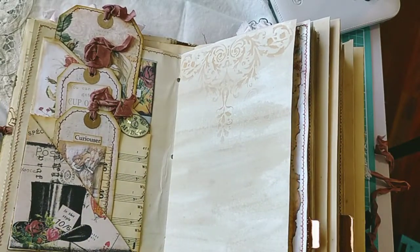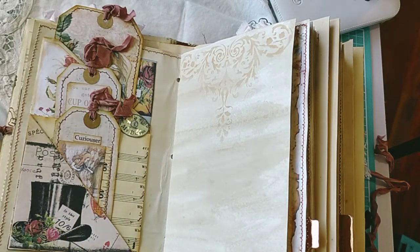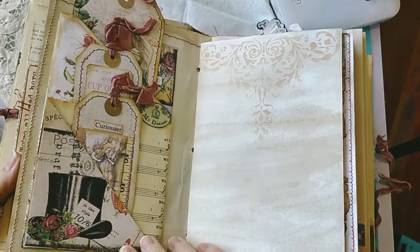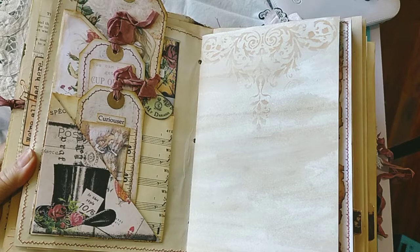So the brief for this big journal was to have lots and lots of hidden writing spaces - secret little writing spots. So I think there's about 17, I think I counted up.